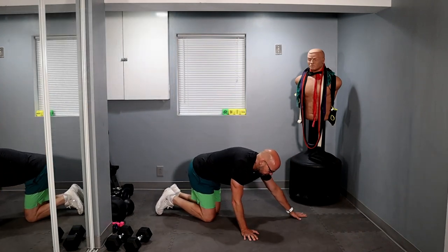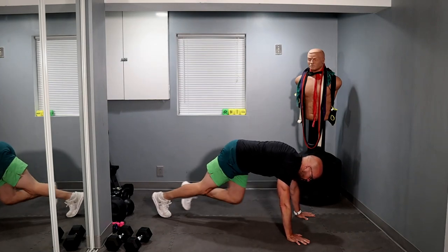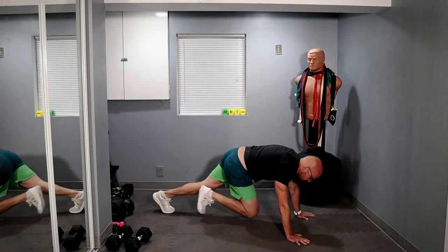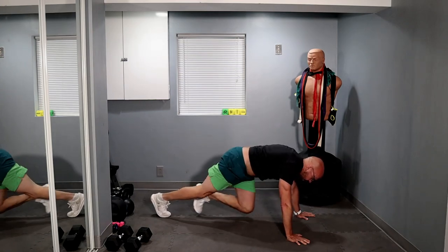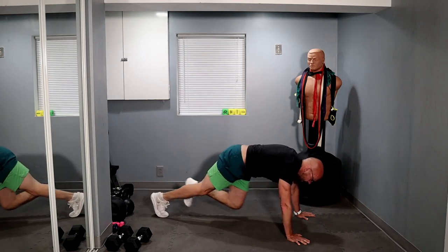We're going for 20 mountain climbers. And let's go — one through ten. Ten more — one, two, three, four, five, six, seven, eight, nine, ten. That's twenty.